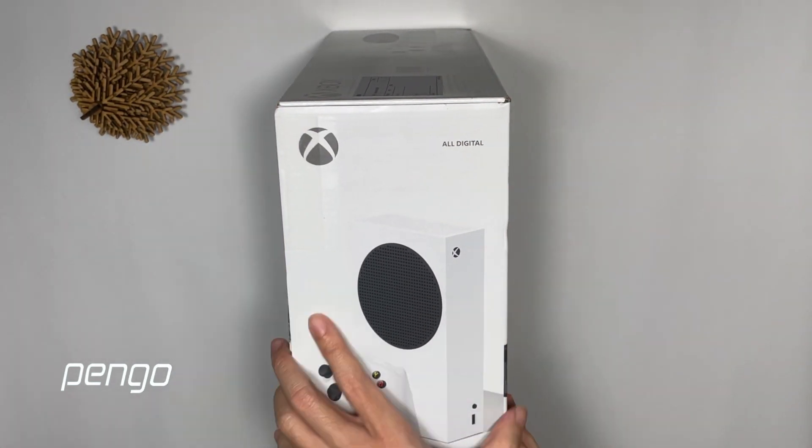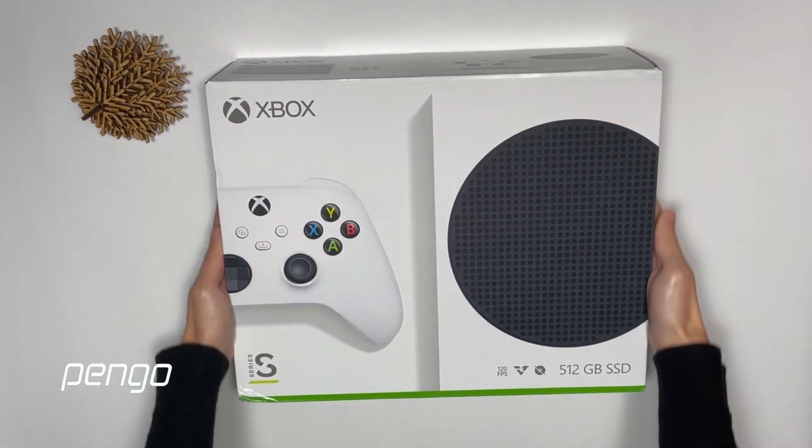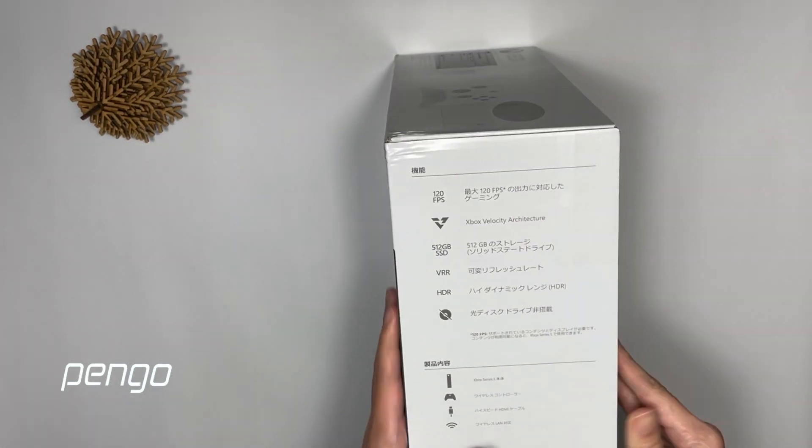We're excited that we just got our Xbox Series S. Can't wait to see how it looks like. Let's open it.